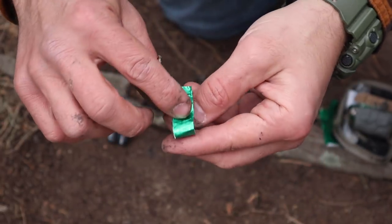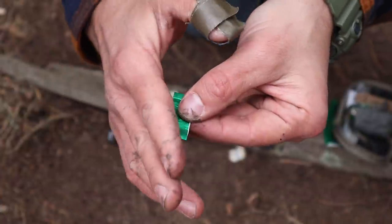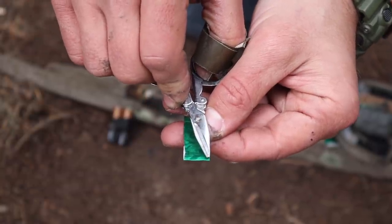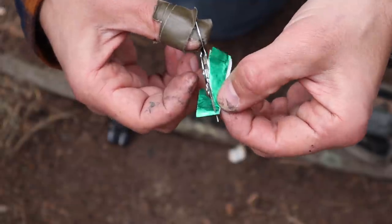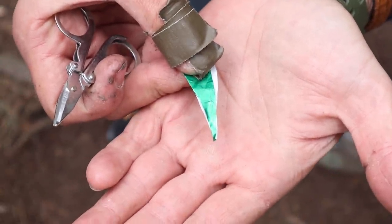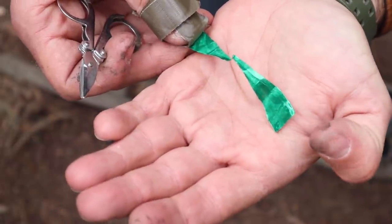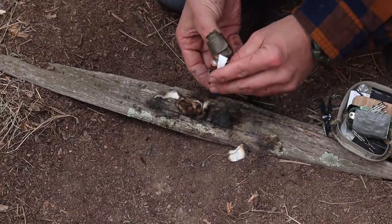I fold the gum wrapper in half widthwise, then cut at an angle leaving a cone shape — I want just about the tip of the scissors in width at the middle point. When I unfold it, it's a very thin hourglass shape, which is exactly what I want. I touch the negative and positive ends of the double-A battery to each end of the wrapper and get a flame in the middle.